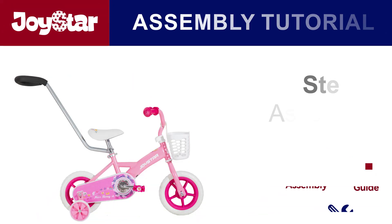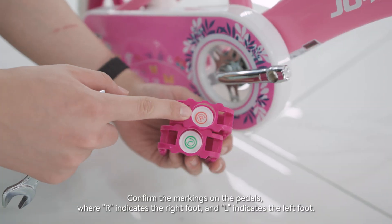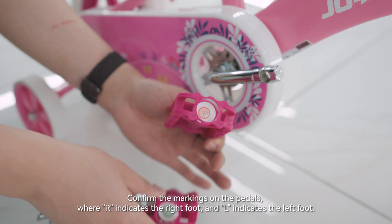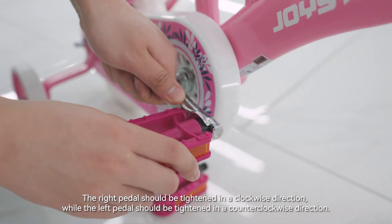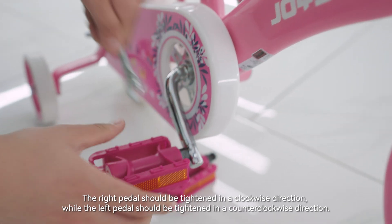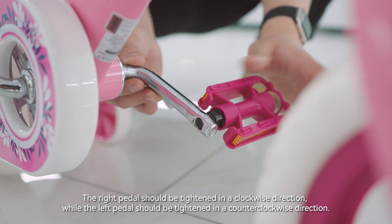Step 4: Assemble the pedals. Confirm the markings on the pedals — R indicates the right foot and L indicates the left foot. The right pedal should be tightened in a clockwise direction, while the left pedal should be tightened in a counter-clockwise direction.